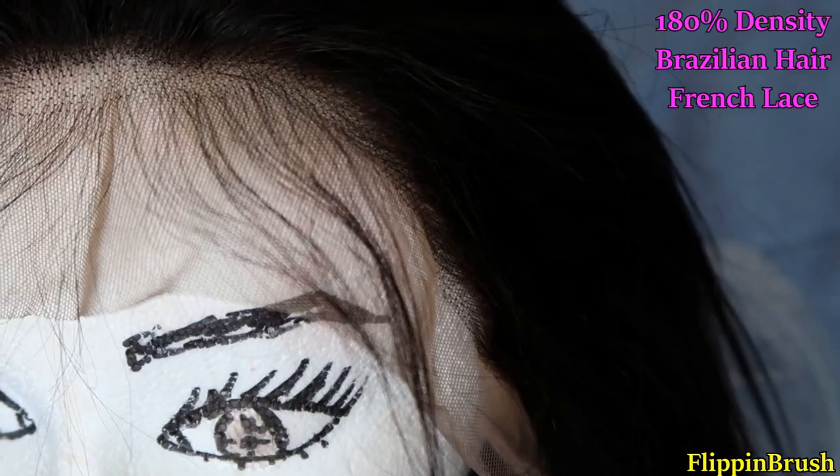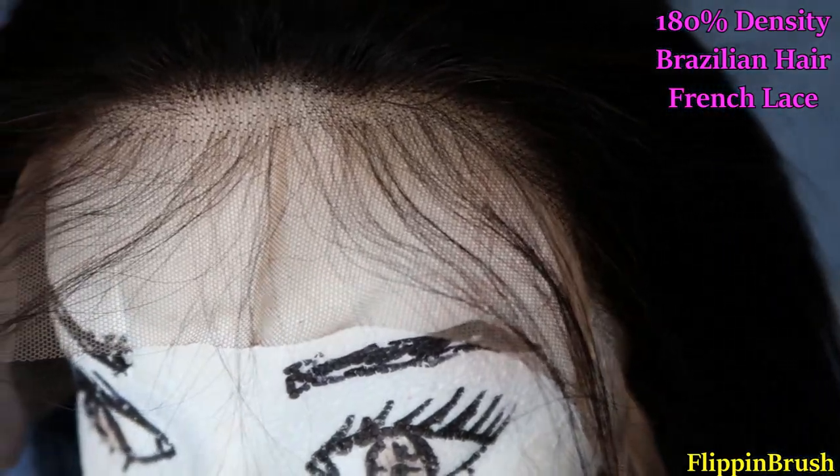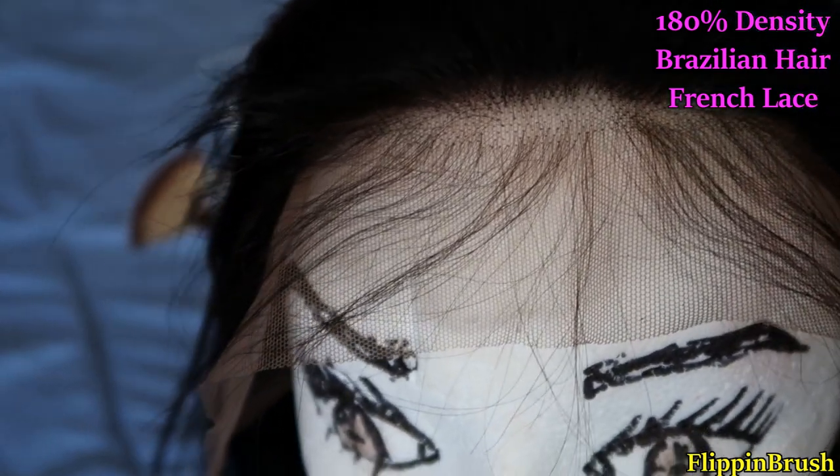They actually provided free lashes and elastic so it could fit snug on your head. This is supposed to be 180% density. There's four combs, one on each side, one on the front, and one on the back. There's also adjustable straps, and this is a front lace wig, 12 inches bob cut, and this is 100% Brazilian hair.